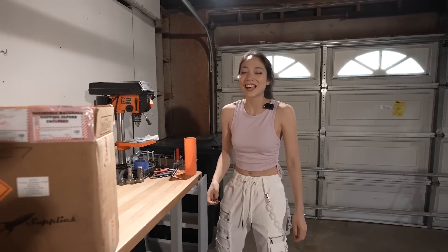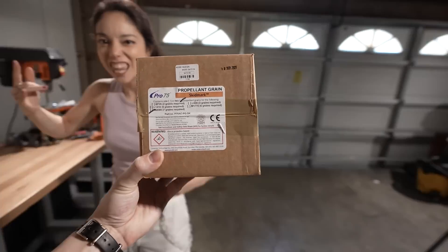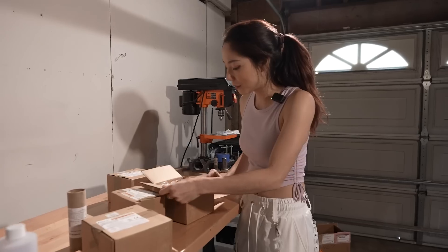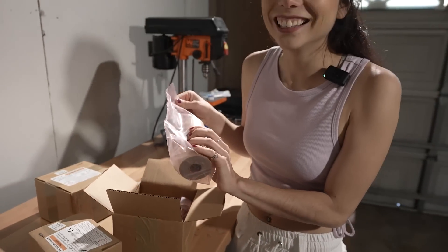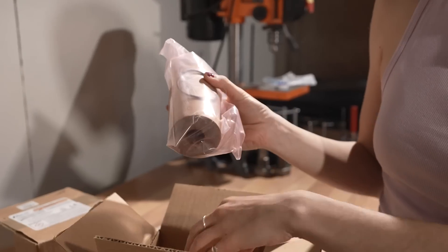Let's take it out of the box. This is so exciting because the grains are so skinny. It's so much propellant. Oh my God. Skinny legend. It's such a long skinny legend.